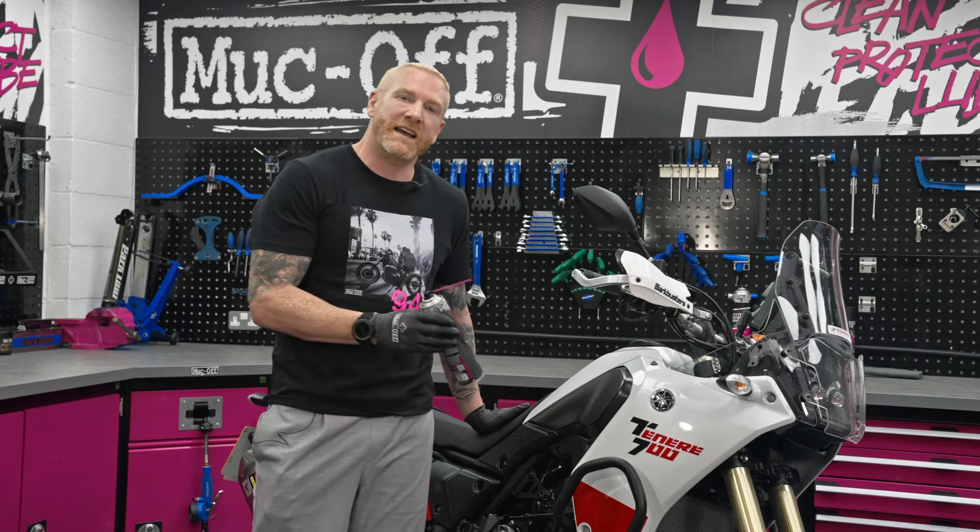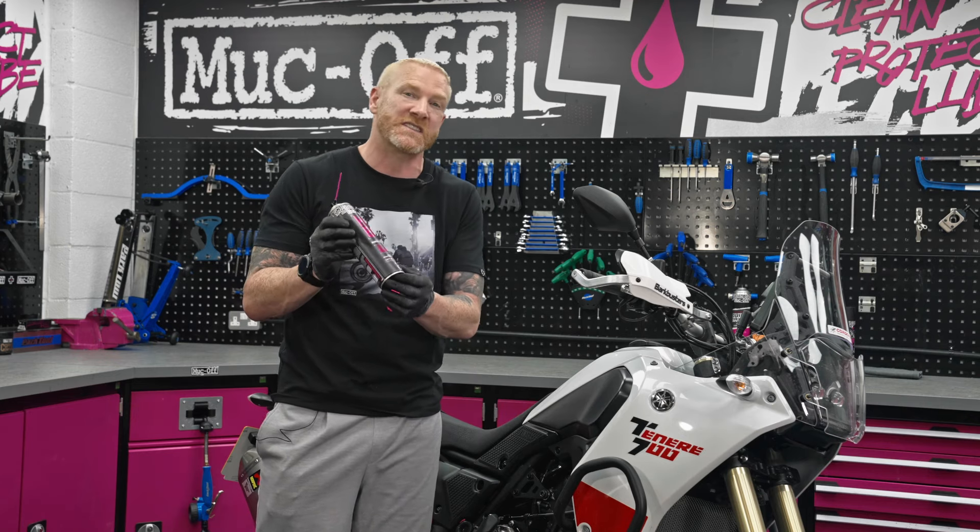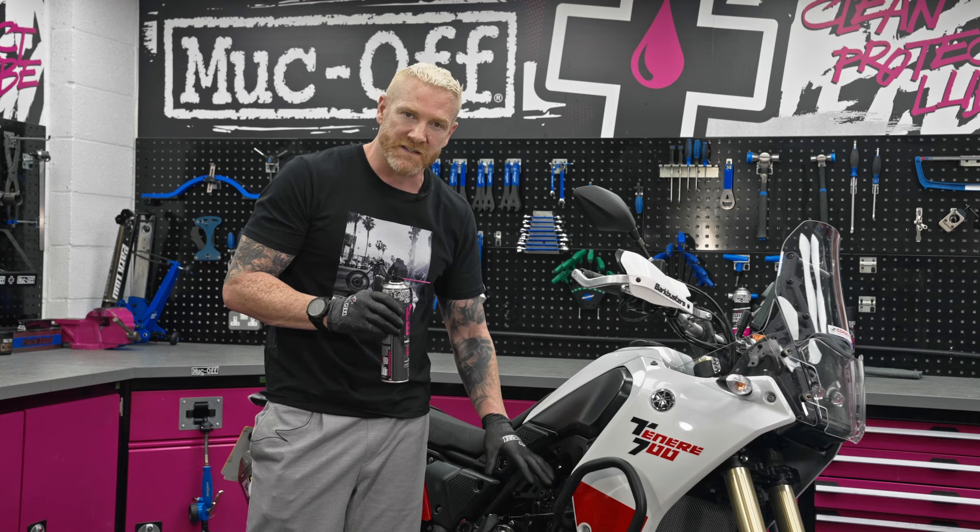Well there you have it, the bike has been treated. Allow it to dry for 24 hours, and the beauty with this product is it contains a UV dye. Simply get a UV light, scan it over your bike, you can see where you've been, and more importantly, where your bike will be protected for the next 12 months.